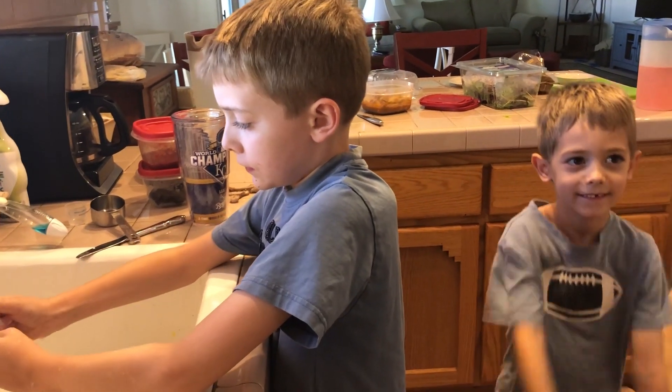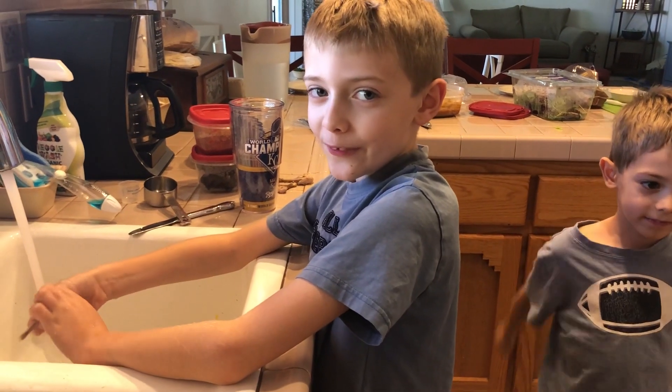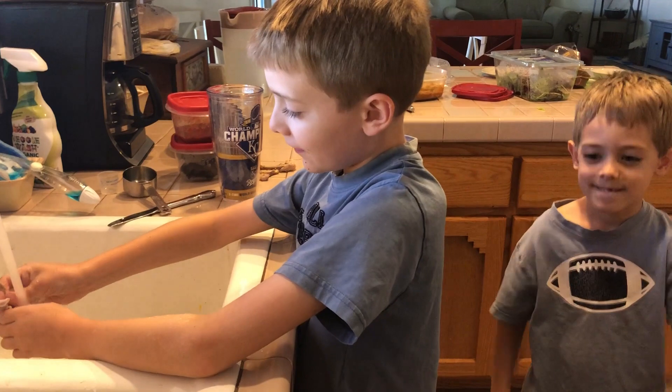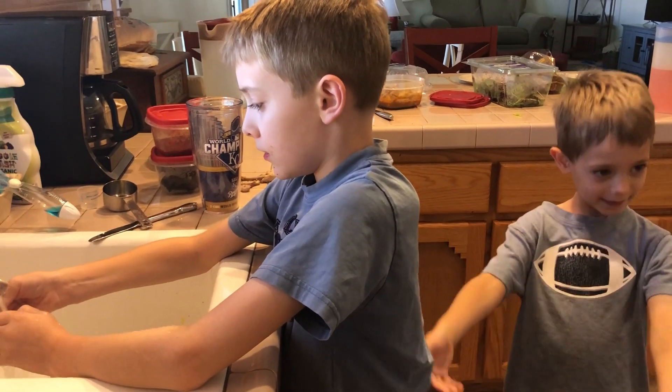So how are you going to make a dinosaur out of chicken bones? I'm going to make it back into a chicken. You're going to make it back into a chicken? So you're going to rebuild the skeleton of the chicken? Yeah. Cool.